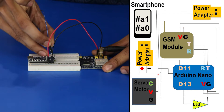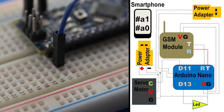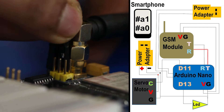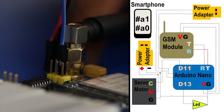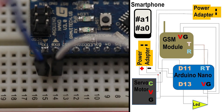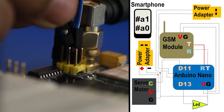Now we will make the connection through which the GSM module will communicate with the Arduino. The TX from the Arduino is connected to the 5V RX of the GSM module. Next, the RX from the Arduino is connected to the TX of the GSM.